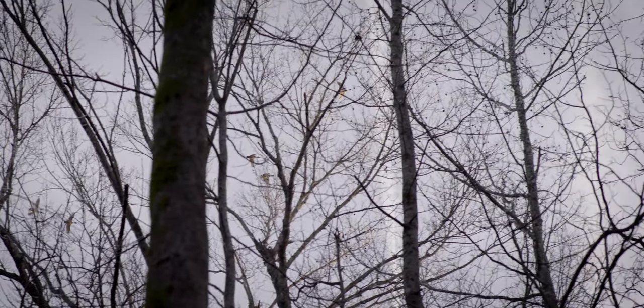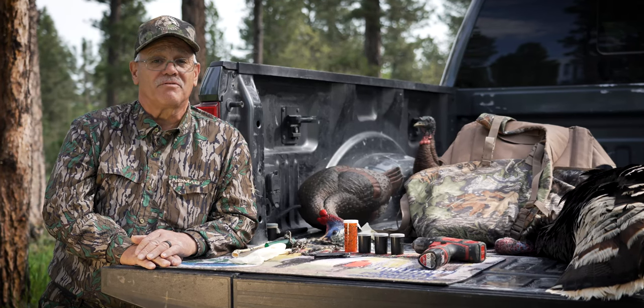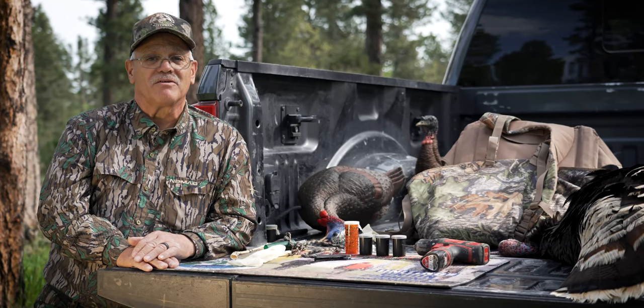Hey guys, welcome to Smart Tips and Tricks. This week I'm going to teach you how to make a very simple and extremely effective wild turkey call.